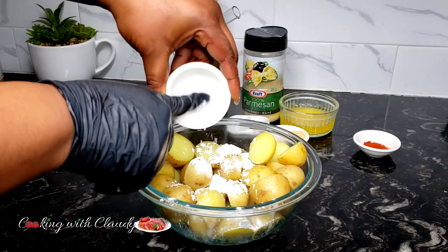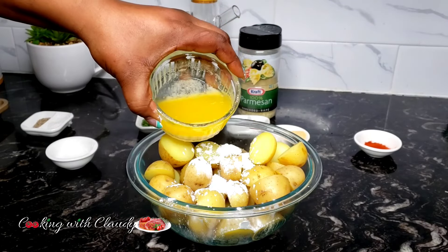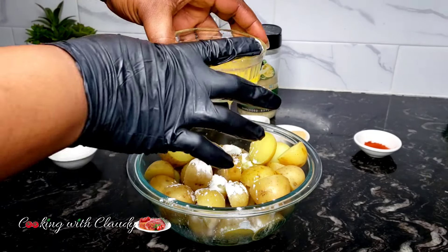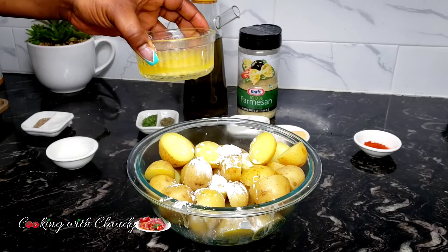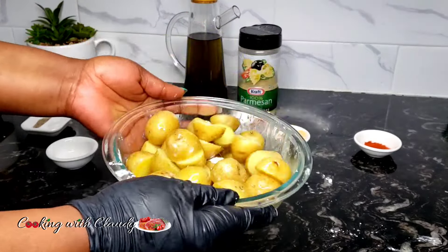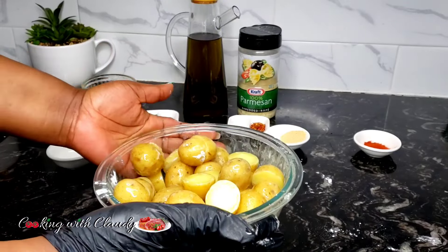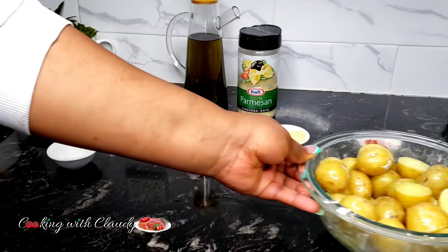If you haven't yet checked our website, it has amazing recipes and they're also printable. You're going to love every recipe on there. Check the description box for the link, or you can Google cookingwithclaudy.com.